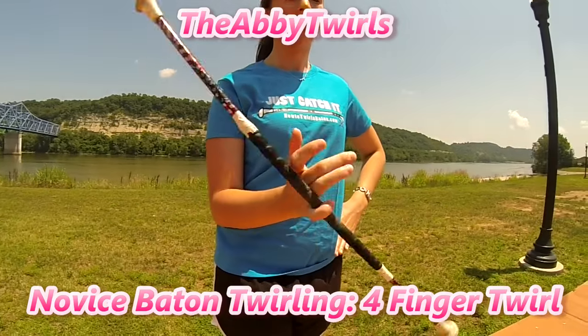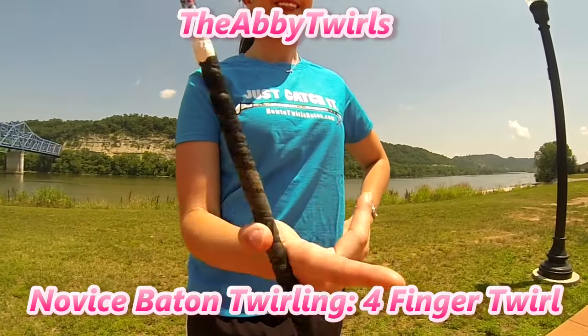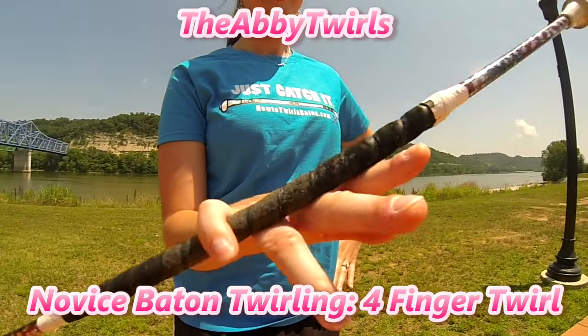Hey Twirlers! Today I'm going to start teaching you how to twirl a baton between your fingers. Let's start practicing.